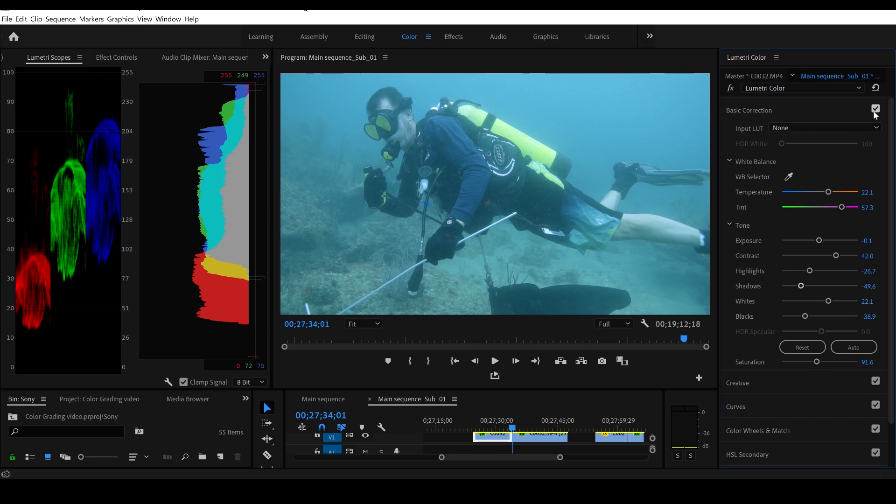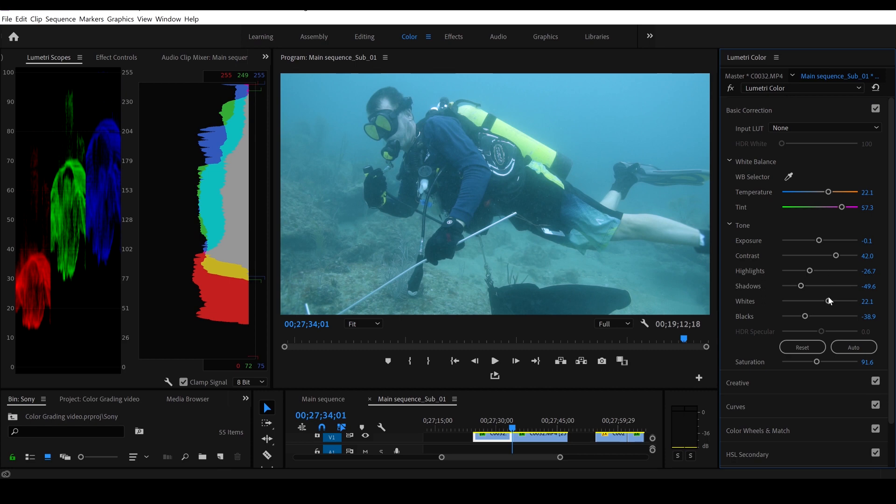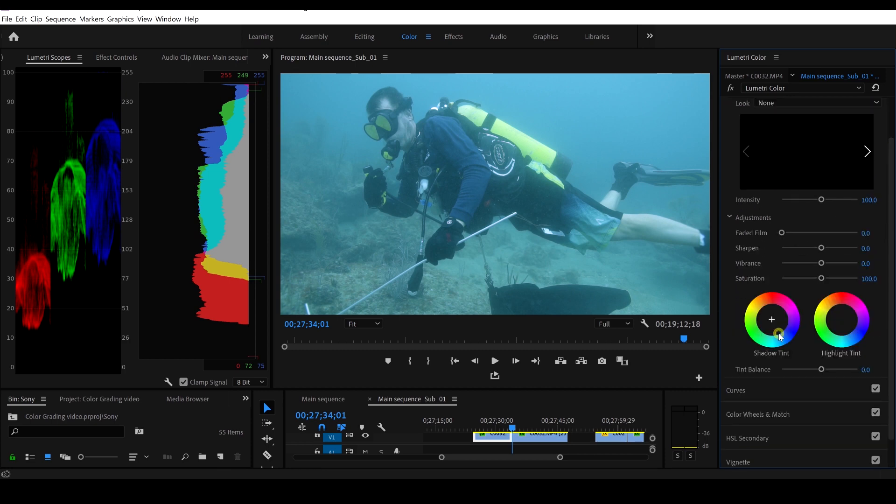I think that looks good. Let's take this basic correction off for a second — there's what we looked like before, and there's where we're at now — so that's already a huge improvement. That's basic correction, so now let's go on to creative.